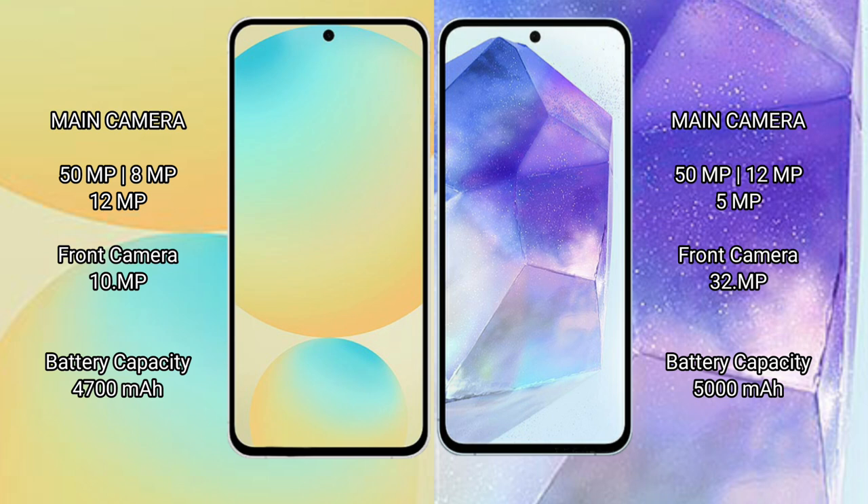The Samsung Galaxy S24 FE has a 4700mAh battery with 25W fast charging support. The Samsung Galaxy A55 has a 5000mAh battery, also with 25W fast charging support.